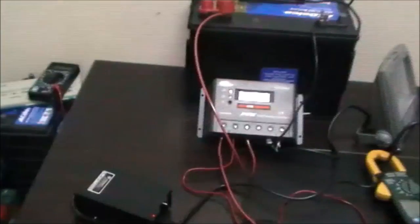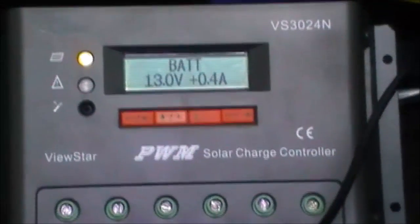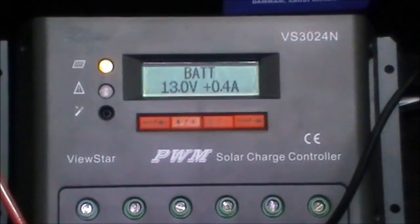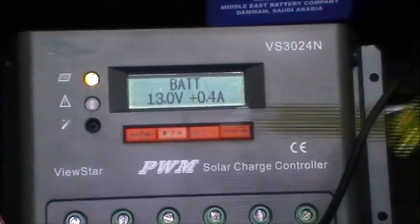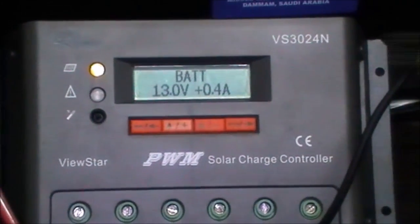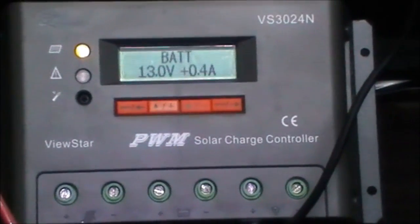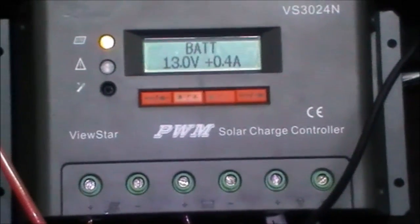This is our solar charge controller. As we said in the previous series, there are two types of solar charge controller: either PWM or MPPT. This one is PWM. The difference between both of them is only the efficiency — this one is around 80% efficiency, while the other one, MPPT, is around 90 up to 95% efficiency.